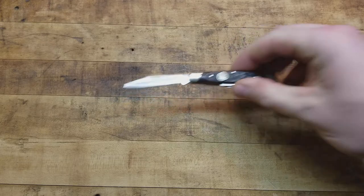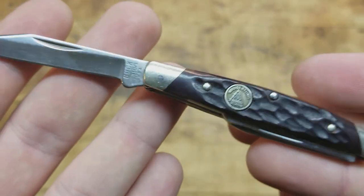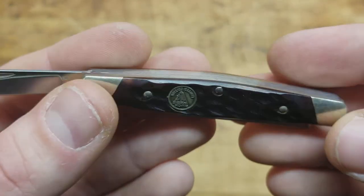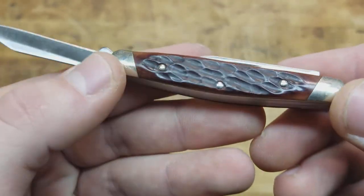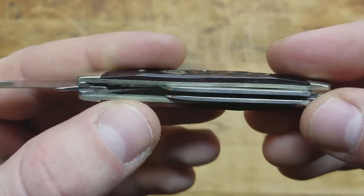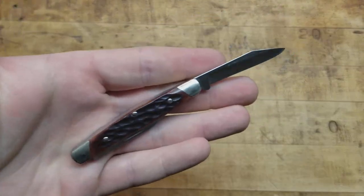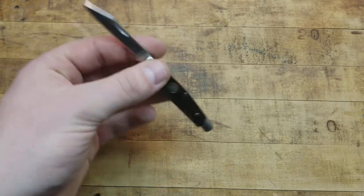I don't know what the limited edition is commemorating — is it 50 years, 75 years, 25 years? Is it limited edition because of the design, the added sheep's foot blade, or the materials? It appears to be brass bolsters with what looks like bone, stag, or possibly wood. I like the way it's textured — it's a great looking, classy knife. This design never goes out of style.